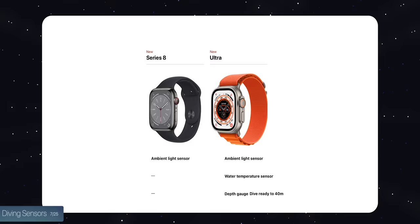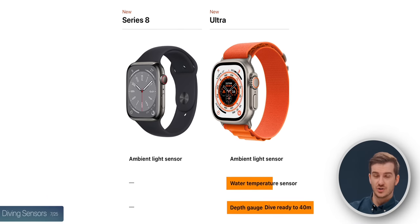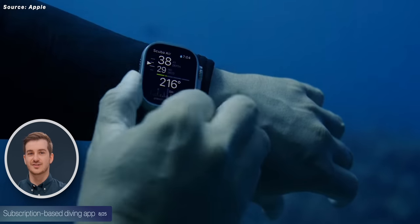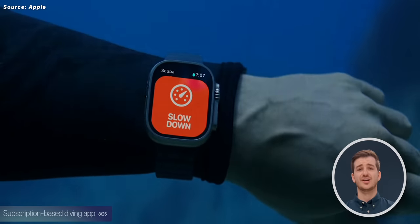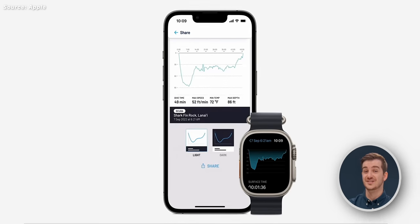The Apple Watch Ultra has not one but two diving sensors — one to measure water depth down to 40 meters and another to measure water temperature. These work in combination with a subscription-based diving app. Apple didn't mention this at the event, but the Oceanic Plus app is subscription-based. It's essentially a full diving computer that automatically activates when you submerge, gives safety warnings, and so much more.